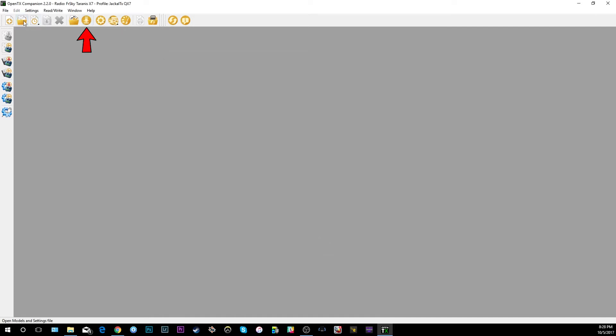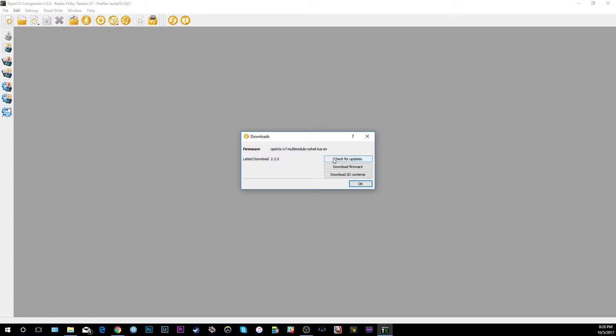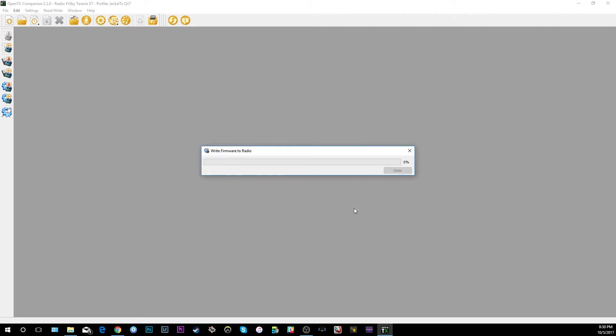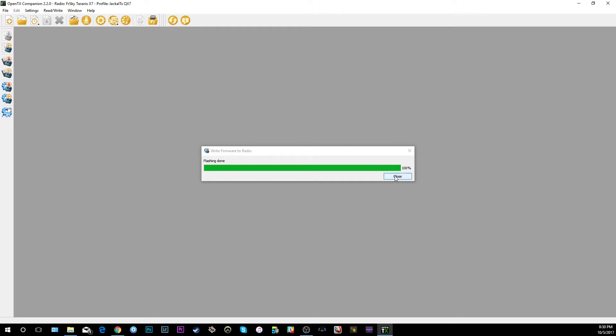Now that all the settings for our firmware load are set, hit OK. Click the download button — I always have trouble finding it because they're not labeled with words. Click 'Download' and check for updates. I've got the most recent version loaded. Go to 'Download Firmware', save it wherever you want, then on the left click 'Write Firmware to Radio', hit 'Write to TX', and the firmware should update. Wait till 'Close' lights up and then click it. Flashing done — hit Close and we should be up to date.